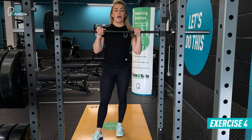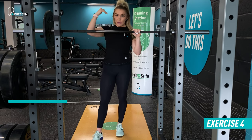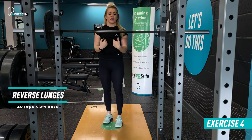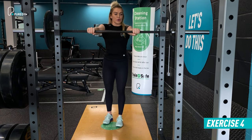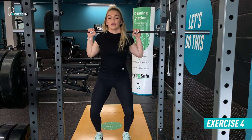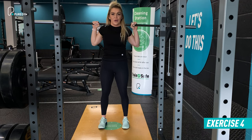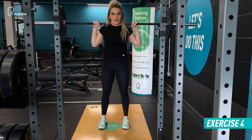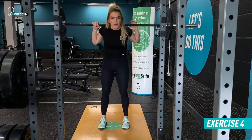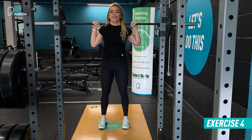Next up we've got the barbell reverse lunge. The barbell goes into the back squat position — at the top of your back with shoulders locked in and down. Take the bar out of the rack the same way as before, gripping where the knurling becomes smooth, come under it, load it onto your upper back, and step out. From here you'll take your right leg back first, keeping your hips underneath your shoulders. Don't let a rounded posture happen in the shoulders — keep it locked in with tension in the upper body.